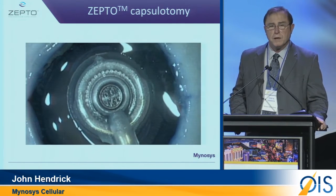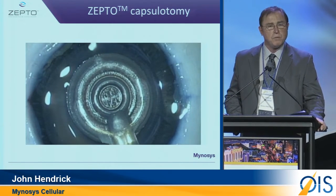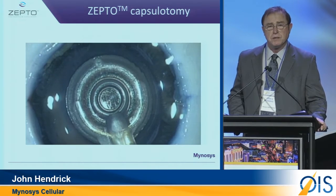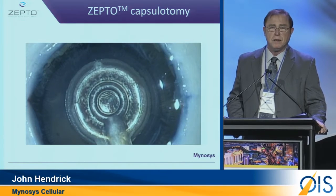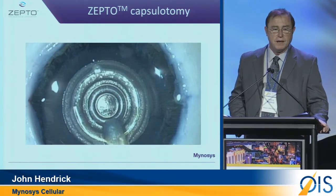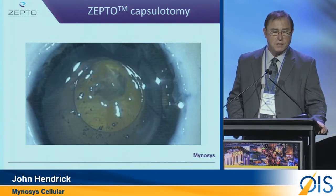To give you a view of what the company has really been focusing on for many months and years: the ability to do a perfectly round capsulotomy every time, just like you're seeing right here.